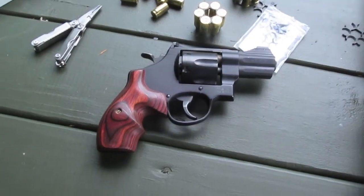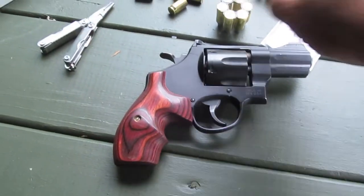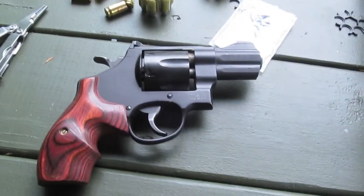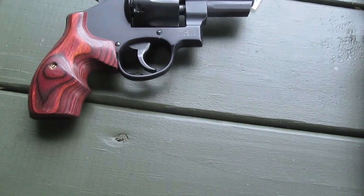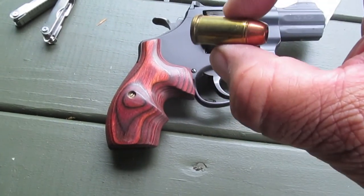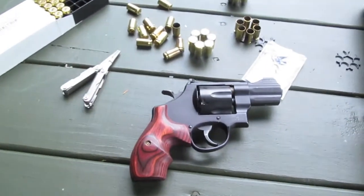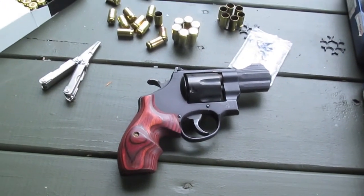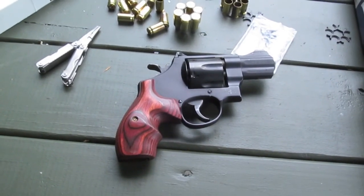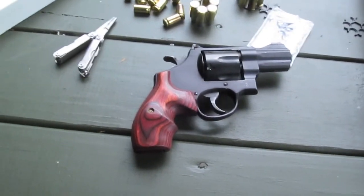This is all double action shooting with the Smith & Wesson 325, which shoots moon clips. Or if you want, you have auto rims which you can load directly — Buffalo Bore auto rims. Smooth double action. Right now, speed is not as important as the smoothness. I'm specifically training for smooth movements, control, recoil, smooth motions at the moment.